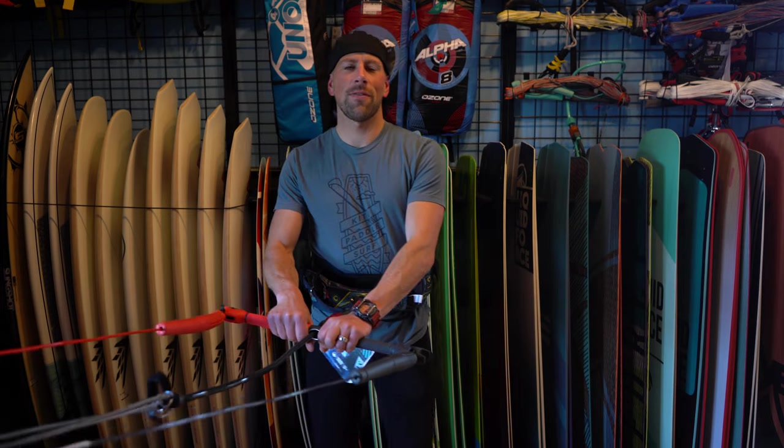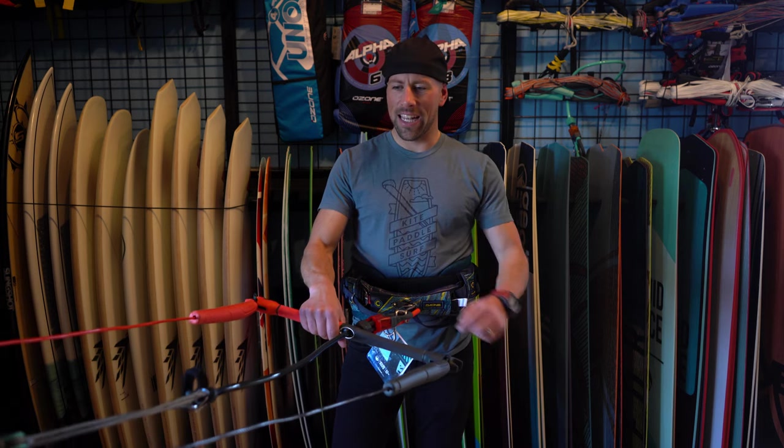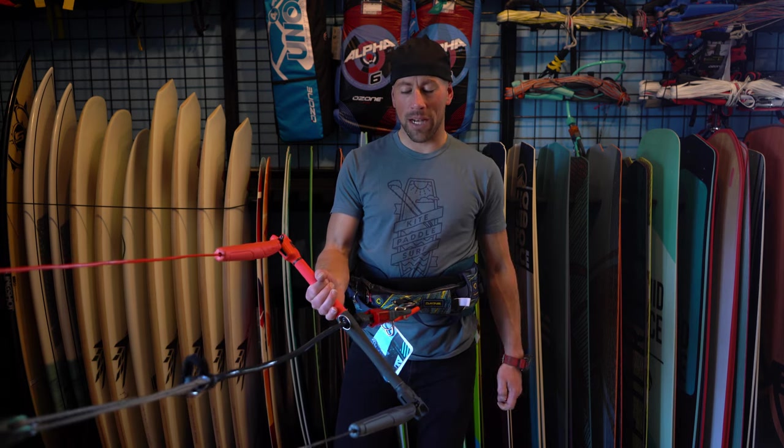Hey everyone, this is Aaron with Kite Paddle Surf, and today we're going to be looking at the brand new Liquid Force V3 Mission Control Bar. It just came out. We just got them into the shop, so we're going to go through it and show you some of the new features, and I think you'll be pretty stoked on this new bar by Liquid Force.